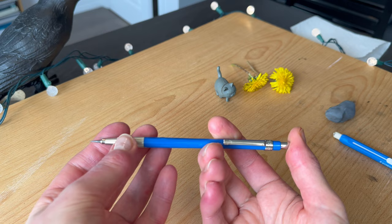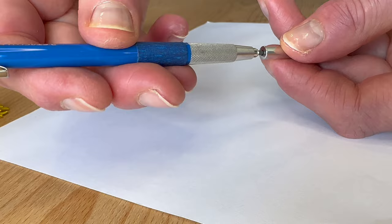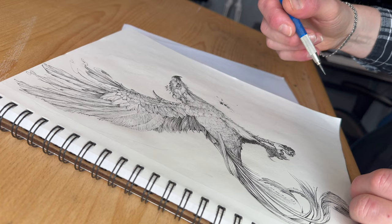The lead comes out by intuitively pressing the push button. Did you know that this push button is also an integrated sharpener?